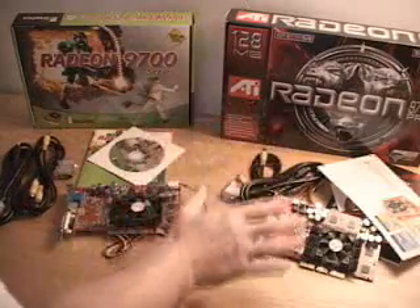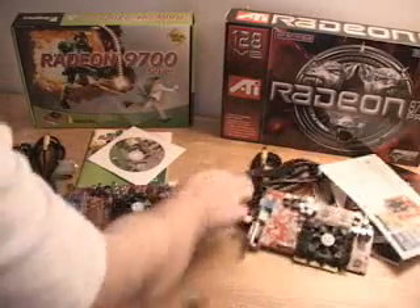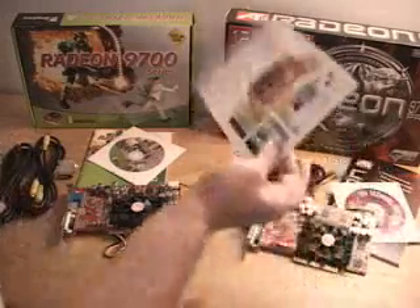The ATI packaging box is a little different, but they've included pretty much the same cables and of course the same card. They have also included a 'don't forget' guide on how to install this properly.